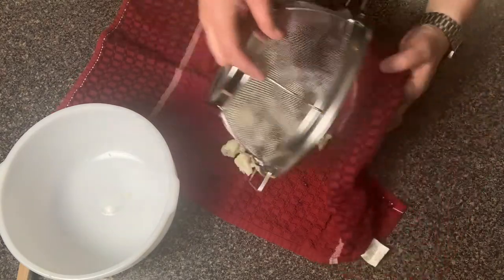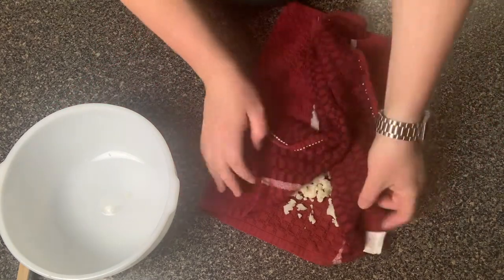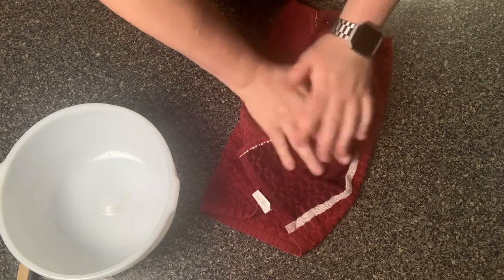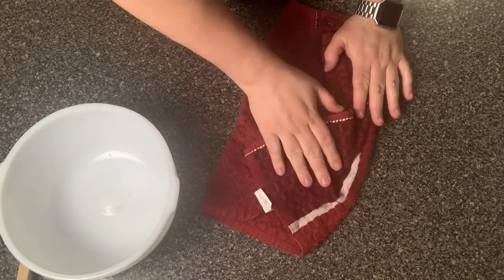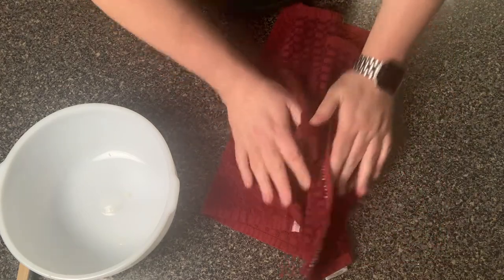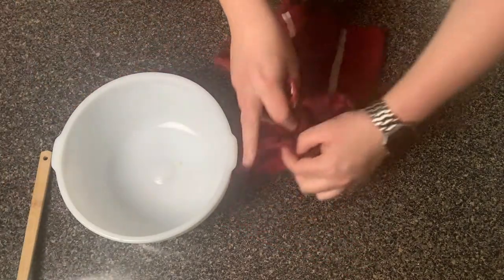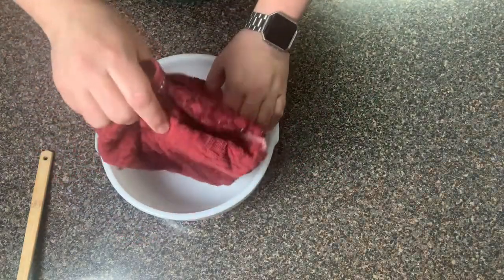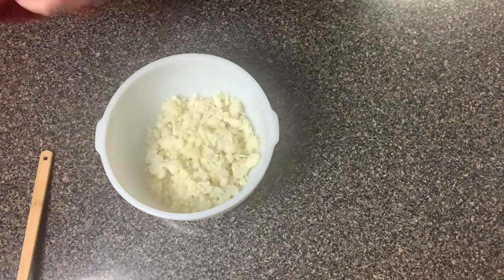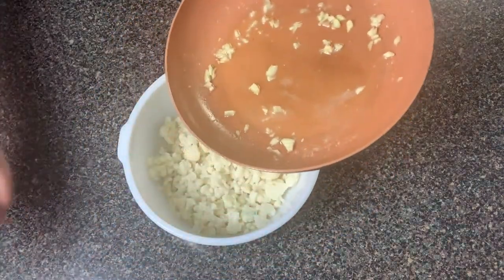We went ahead and took our cauliflower out of the microwave and drained it — try to get as much water out as possible. Now I'm dumping it on a clean towel and I'm gonna pat the cauliflower dry as much as possible before adding it back into the bowl. The reason you do this is you don't want your cauliflower drenched in water — you're gonna end up with runny mashed cauliflower, and nobody really wants that.